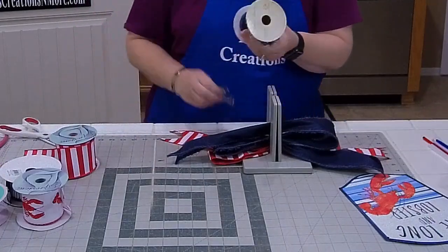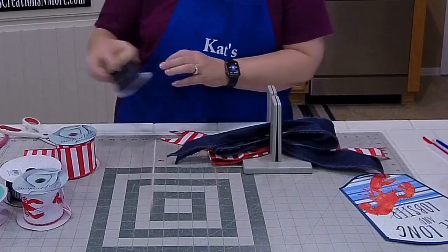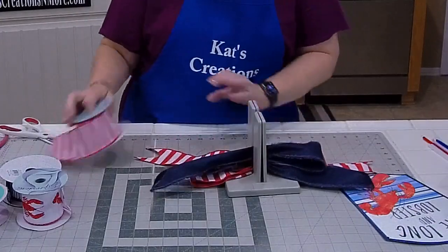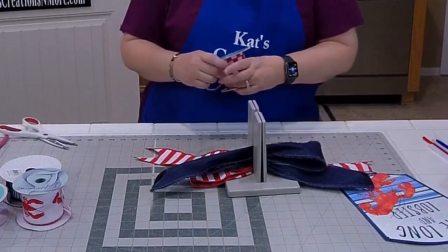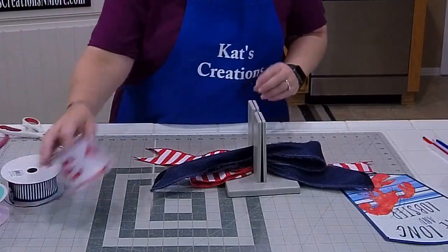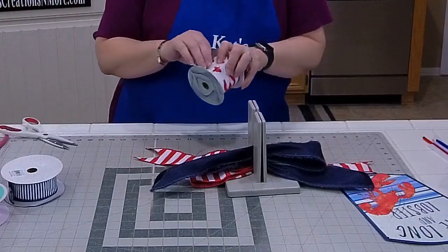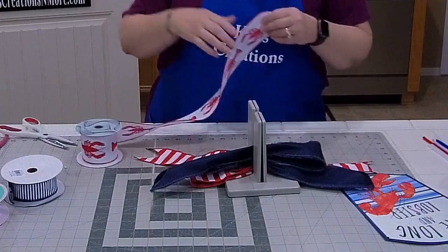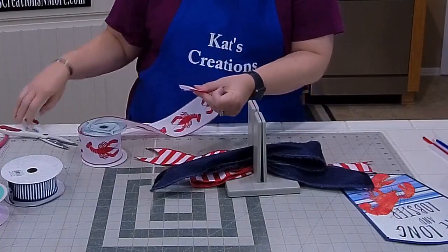This comes in Hobby Lobby's non-seasonal department. Every other week, Hobby Lobby is either going to have florals on sale or ribbon on sale. If it's not on sale when you go in, say tomorrow, go Monday and it'll be on sale at 50% off.